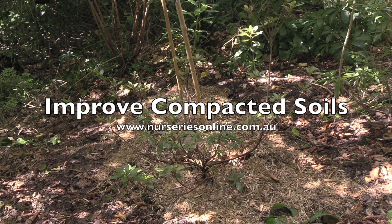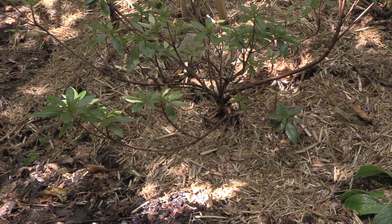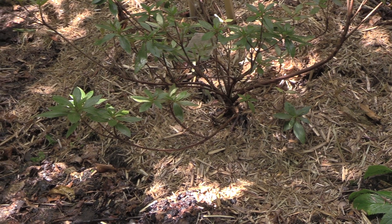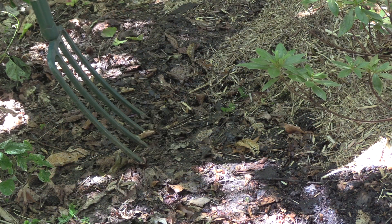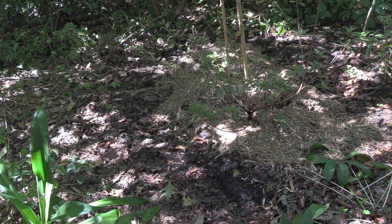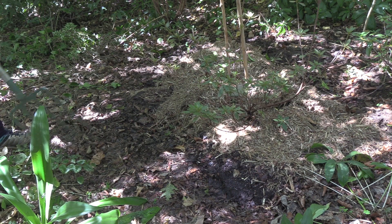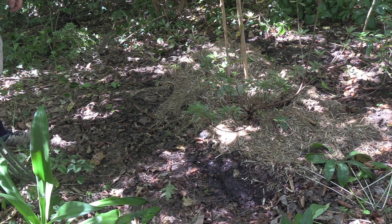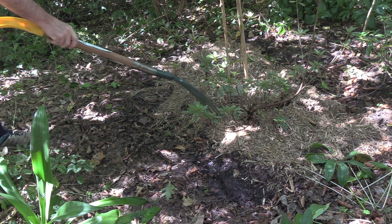If you had a wander around this part of our garden at the moment you're going to see areas with a thick layer of mulch and then in other spots no mulch at all. Right next to this area we've got some compacted soil — look how hard the soil is here. For many people it's too much to do the whole garden bed at once, so we can do the area around the plants and move on bit by bit.